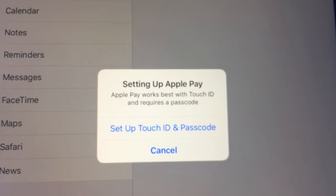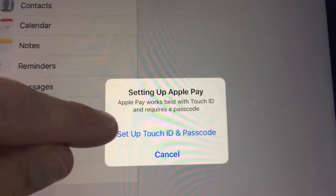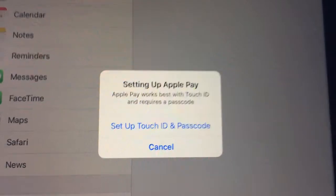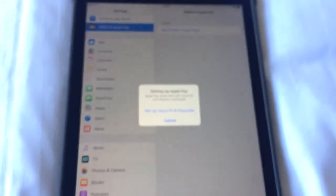Apple Pay works best with Touch ID and requires a passcode. So what you'll do is select Setup Touch ID and Passcode, go ahead and work through the steps, and start using the Apple Pay features.